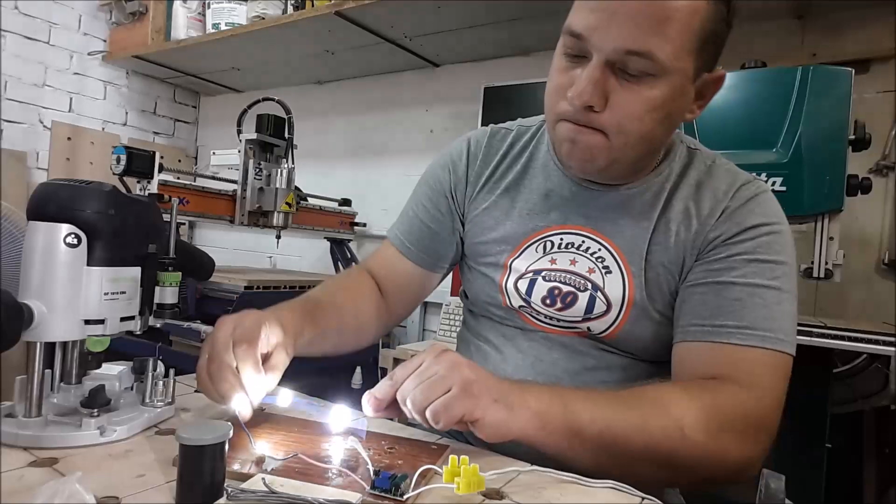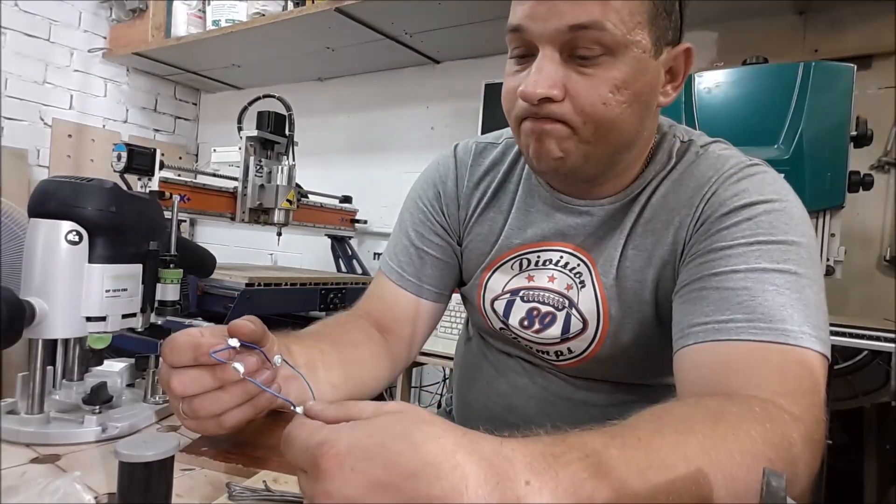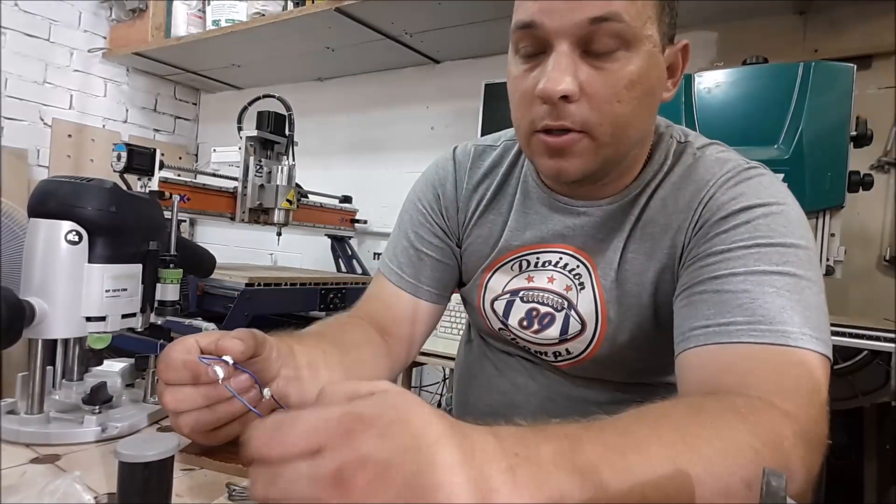Not bad, yeah? Pretty bright light, even difficult to look at them directly.